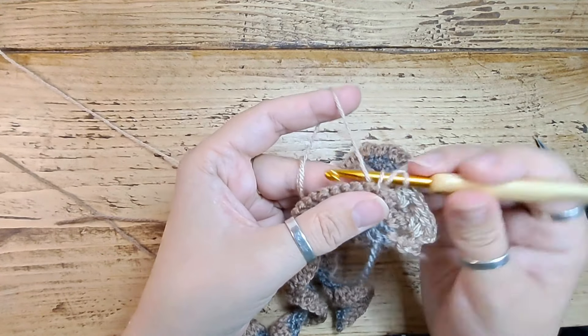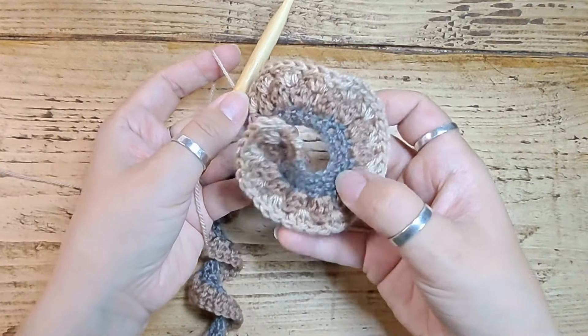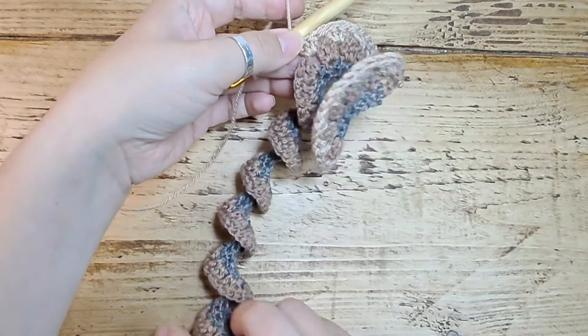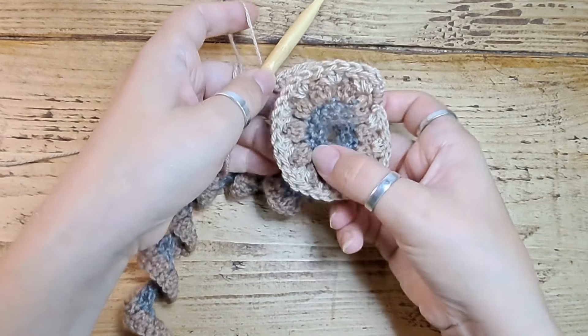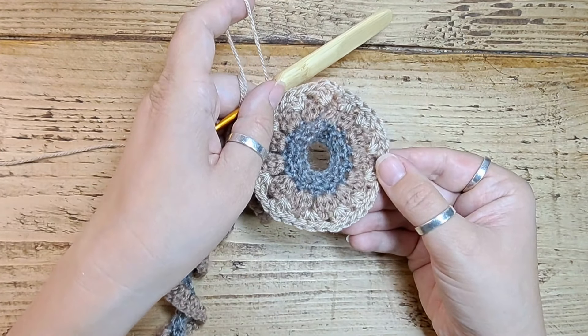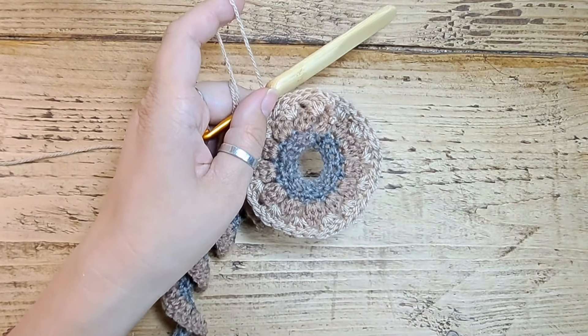As I got a bit further along you can see that as opposed to really tight curls it starts to flatten out. Now doing this next row it goes into a circle — it's starting to look really pretty. Keep going!